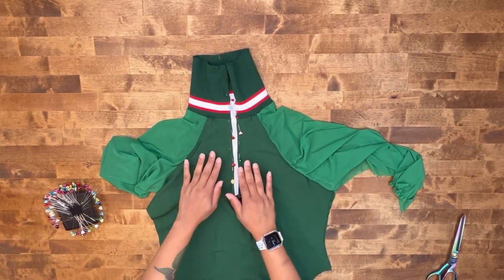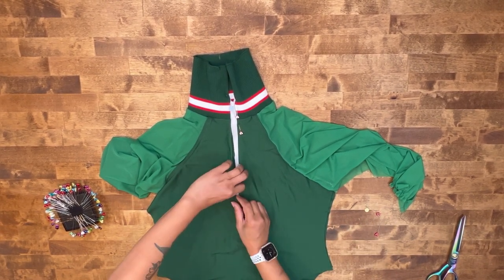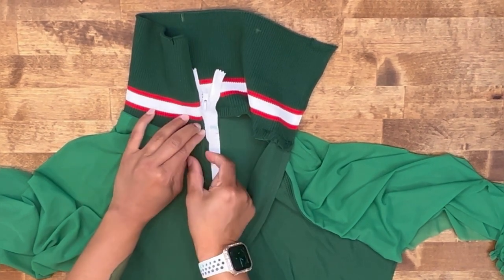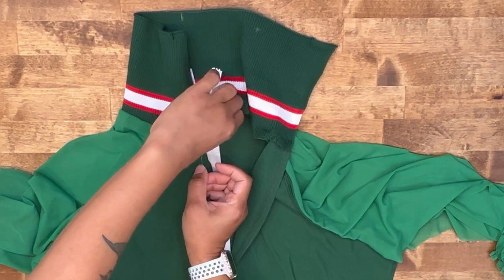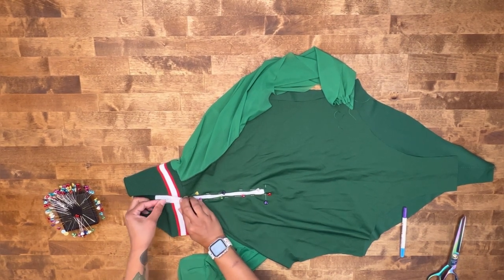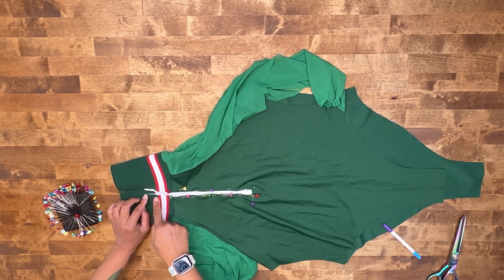The next step is attaching our zipper. I've gone ahead and pinned down the zipper. You want to make sure that you have made markings on your zipper as to where everything needs to stop. We're going to fold in that seam allowance right where those stitches are and where you have your markings on your zipper, you're going to match up. Go ahead and pin. Right where you have your little triangle here, you're going to fold that in as well. About one-fourth of an inch under my fold line is where my zipper stop is. We're going to stitch down our zipper at one-fourth of an inch seam allowance, starting at our fold line and going all the way around.